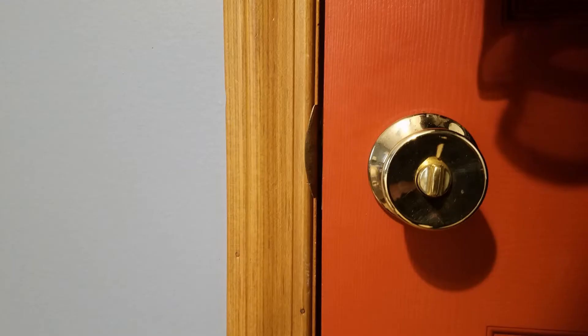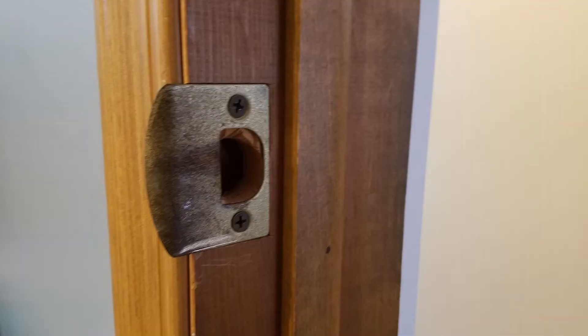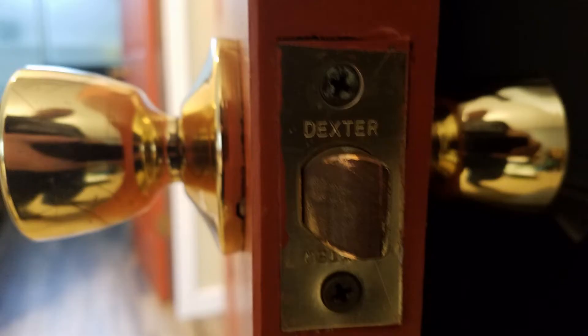I had a little project this weekend — I was trying to fix the door knob. This door, you can see that the knob has settled down quite a bit and doesn't line up with the latch plate. So I have to move the latch plate. I'm going to bring it down about a quarter of an inch, and hopefully that will take care of the problem.